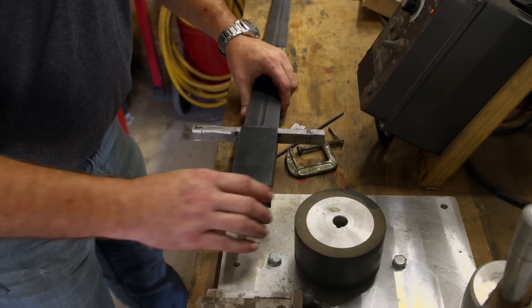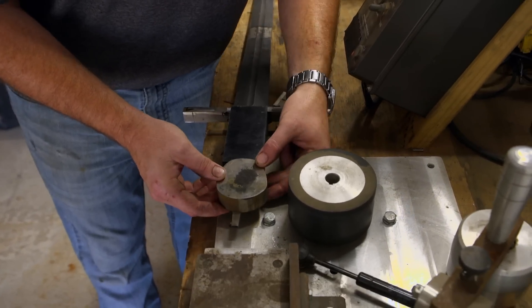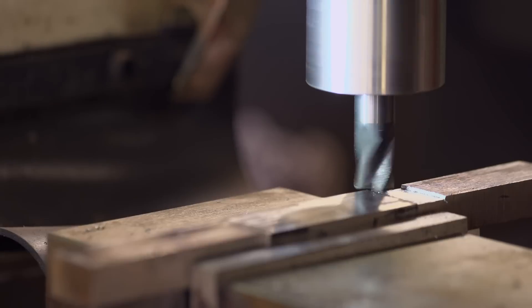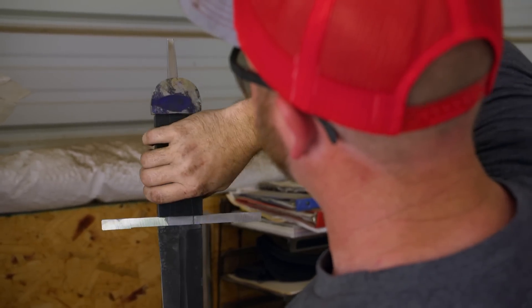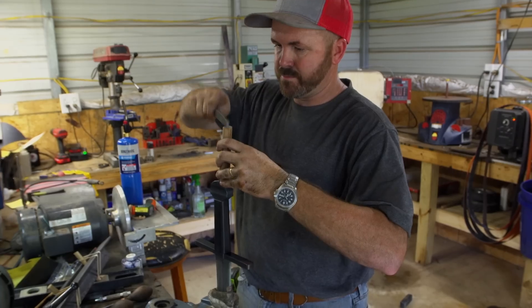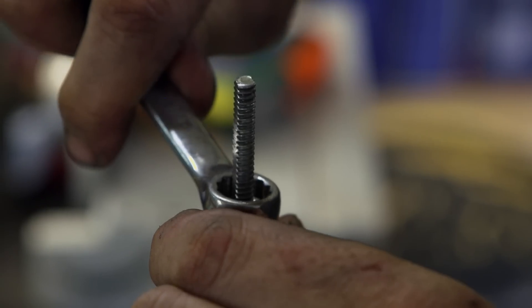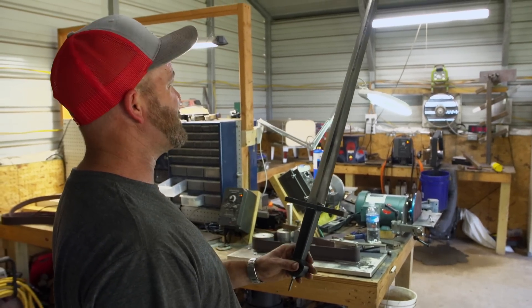Now I need to make the handle. Time's running out, so it's a race to the finish. She's getting there. End of day four. It's been quite a trip. Everything turned out great. A lot of hard work, but I believe it really paid off in the end. That's a sword in four days.